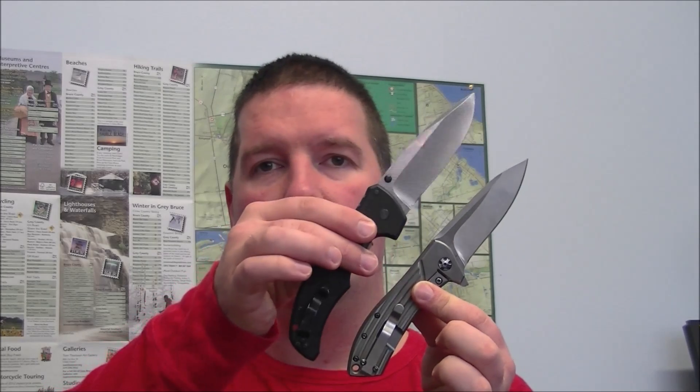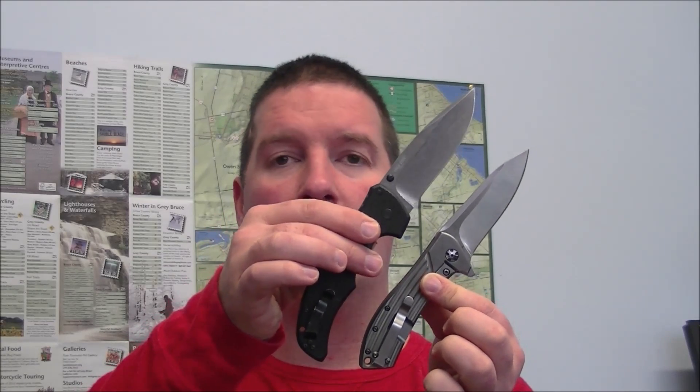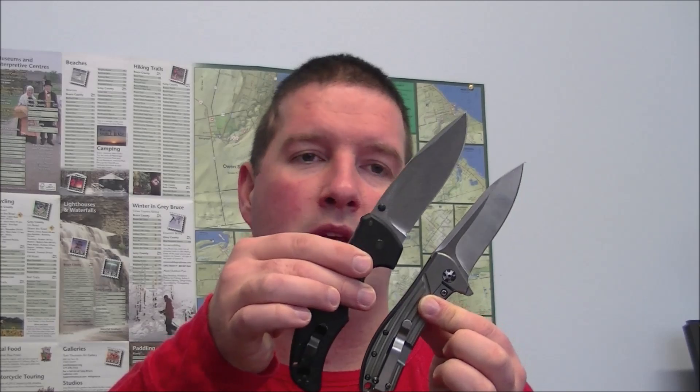I almost always compare every knife I get to the Cold Steel Recon 1, just because it's a very capable, durable knife. It's large, and it achieves an exceptionally good weight for its size. The Recon 1 is quite a bit lighter than this even though it's a lot bigger — and of course, it is marketed as a hard-use knife, which is where ZT aims as well. Because a lot of people own the Recon 1, that should give you a good size comparison.